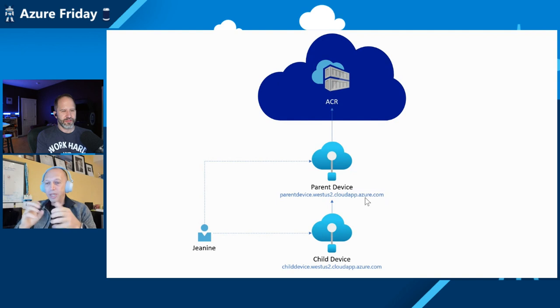We have a very exciting demo. Here is the scenario: we have the cloud registry — our ACR that everybody knows. We will deploy a connected registry on a parent device, simulated as a virtual machine. We'll use this parent device to connect a child device underneath, which communicates only with the parent device and can pull containers from it. Janine will be the client for both, demonstrating that we can pull from each connected registry without needing to go to the internet.